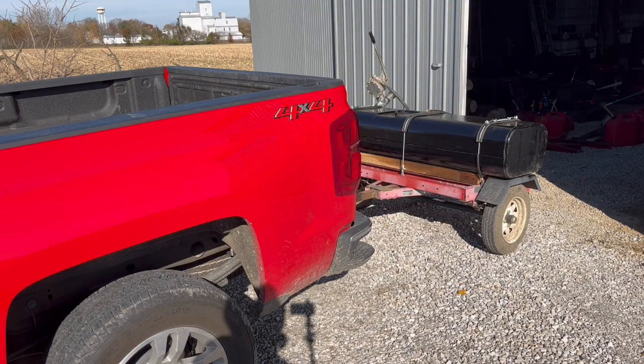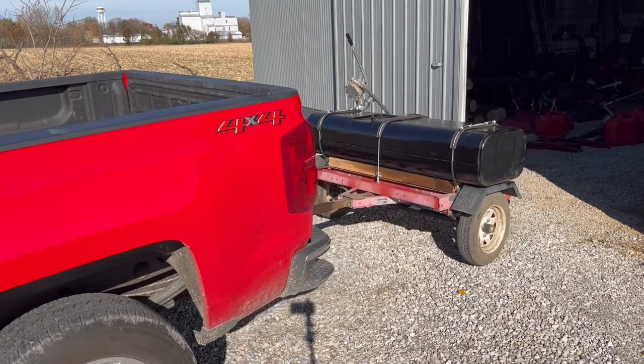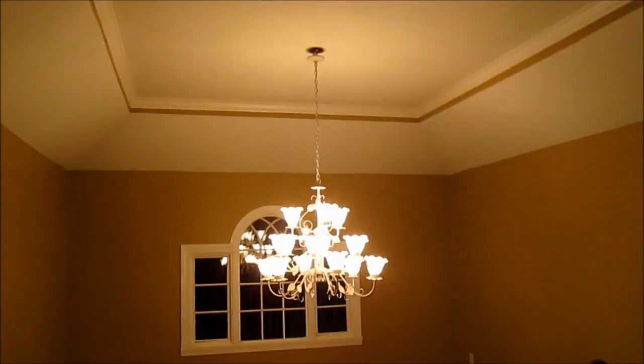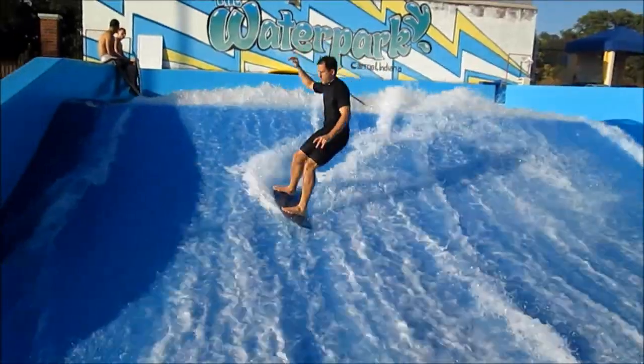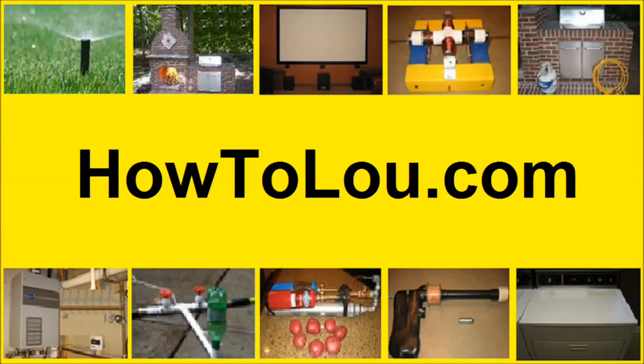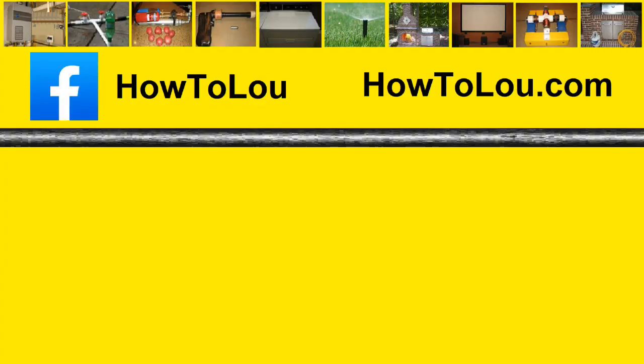Time to go fill it up. Thanks for watching. I'll see you next time.